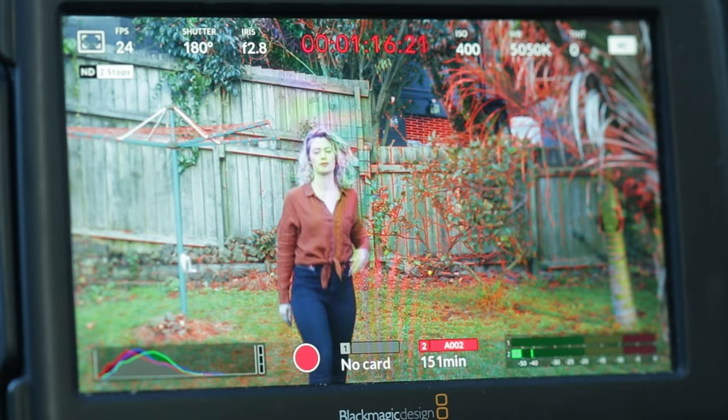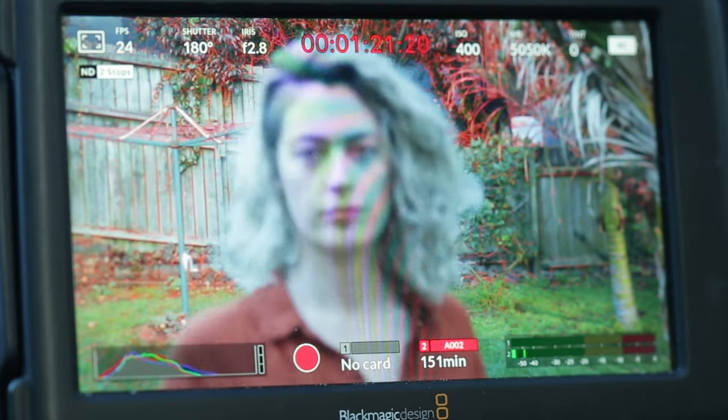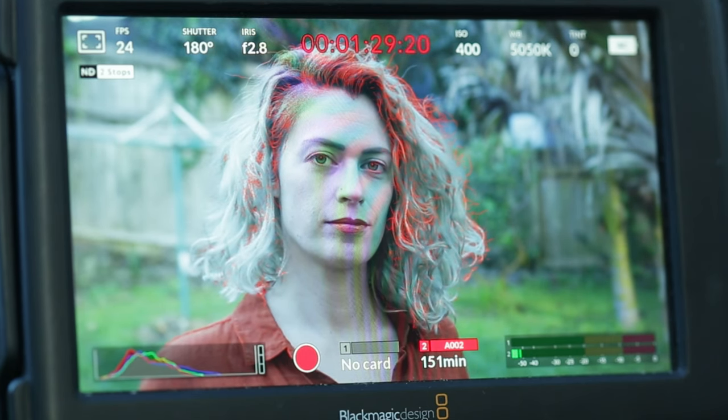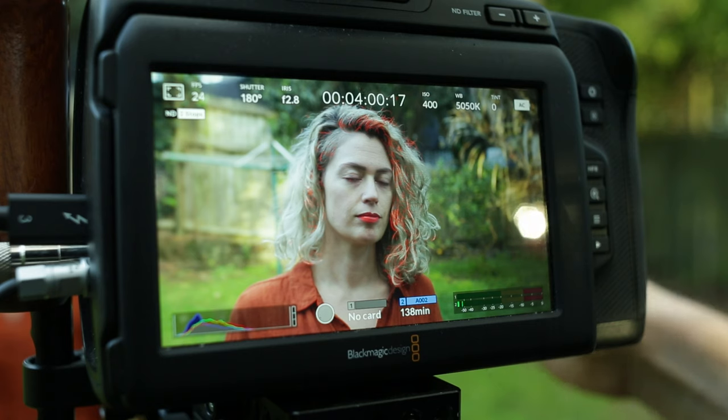This is another setting that most camera monitors and some cameras have a specific function for. When activated, this provides a red or green outline around the parts of your image that your camera currently judges as in focus. If you turn this on, these red lines will tell you where your focus is set and help you more easily identify where your focus point is. Especially in bright environments, focus peaking can really help you keep your focus dialed in. Just be aware, focus peaking is not always 100% accurate and the variance can trip you up.